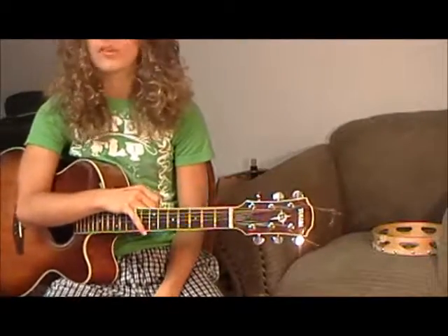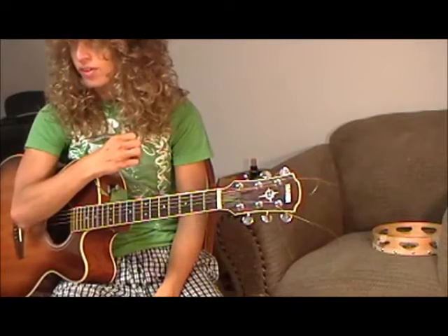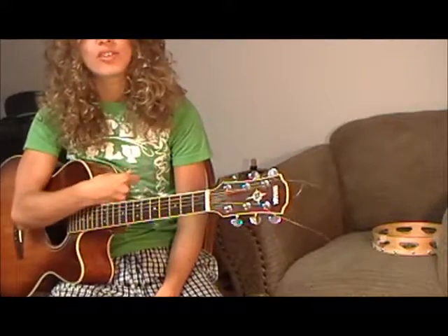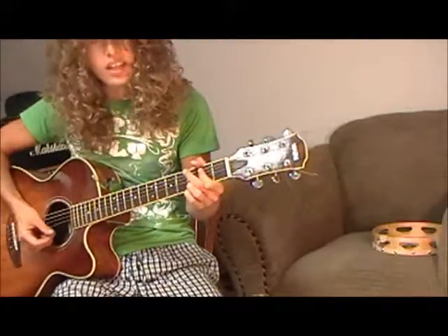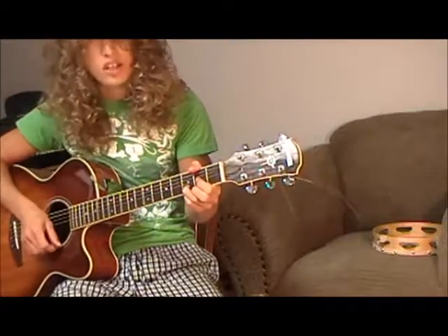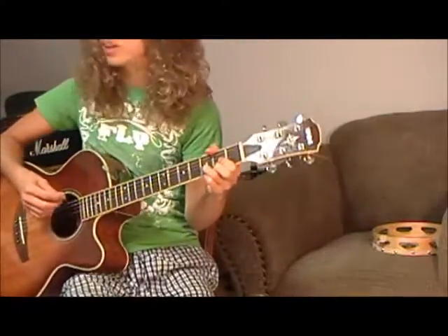Today's lesson is going to be on a Led Zeppelin tune called Thank You. Now, this is a pretty easy, simple little tune, but a lot of people don't know what exactly it is — all these weird things that Jimmy Page is doing with these chords. It's kind of funny what he's doing, so I'll try to explain it the best that I can.